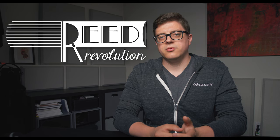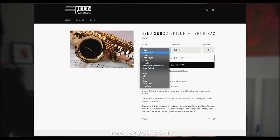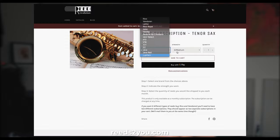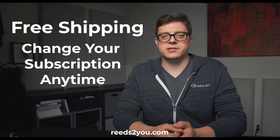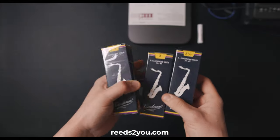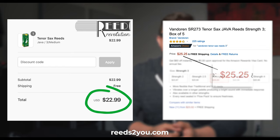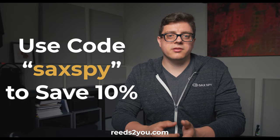I want to let you know about the special deal from today's sponsor, Reed Revolution. Reed Revolution is an online reed shop that gives you the freedom to buy the reeds you want. Their unique reed subscription service lets you mix and match individual reeds of various brands and strengths, shipped straight to your door every month. Shipping is always free and you can change your subscription at any time. A box of Java Tenor reeds is cheaper than on Amazon by nearly 10%, and you're supporting a small business. Use code SAXSPY to save an additional 10% on your order — click the link in the description to join the Reed Revolution.